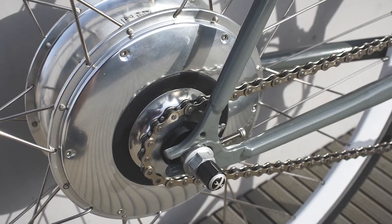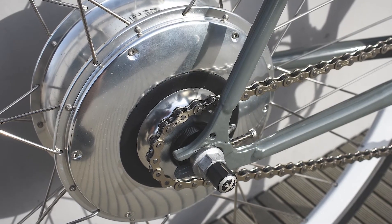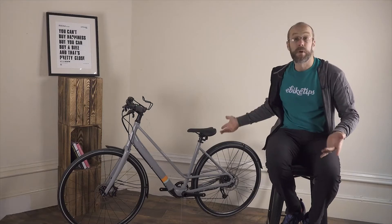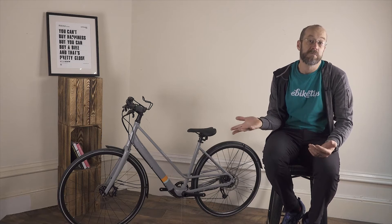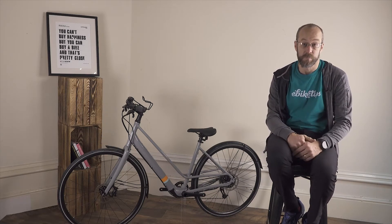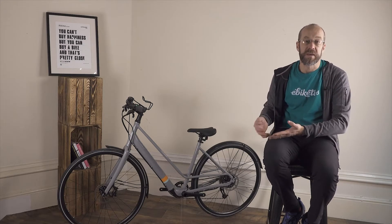There are also a few systems like the Zehus hub and the Copenhagen Wheel that pack the whole e-bike system including the battery into a hub motor. This Islabikes Janis hybrid is using Mahle's X35 system, which is very popular in higher-end e-road bikes because of the low overall system weight — it only adds three and a half kilos to the weight of the bike.